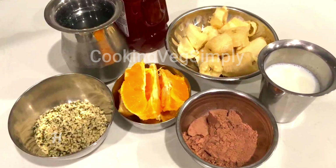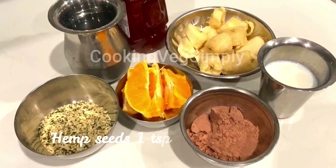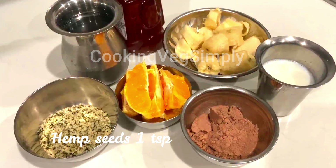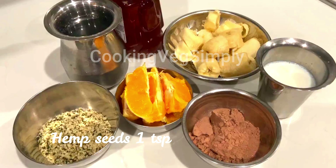Hemp seeds are plant-based protein. You can use a lot of protein with hemp seeds.